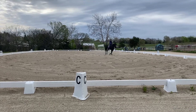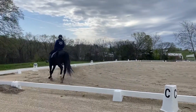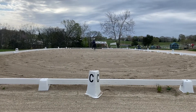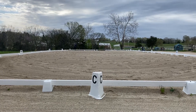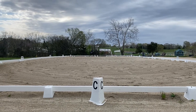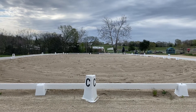M, X, F — one loop, maintaining right lead. A, circle right, 15 meters. K to X, lengthen stride in canter. S, working canter.